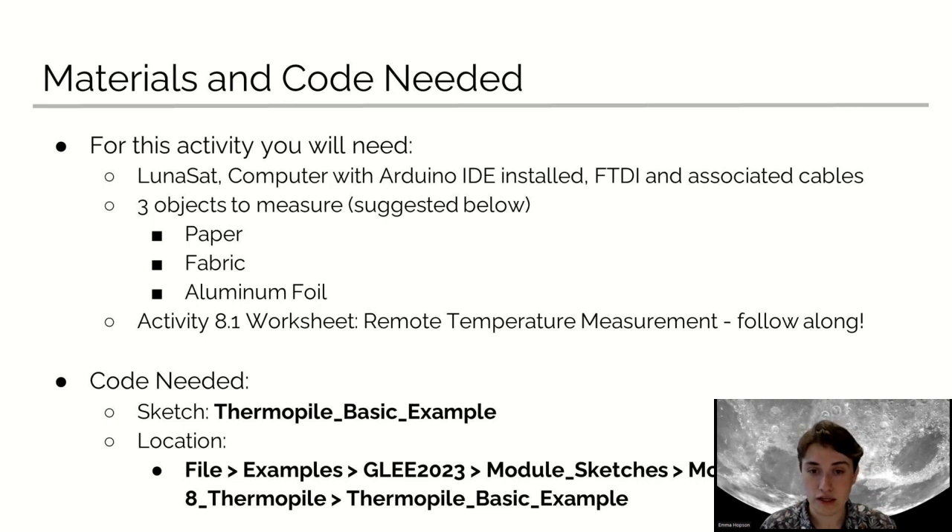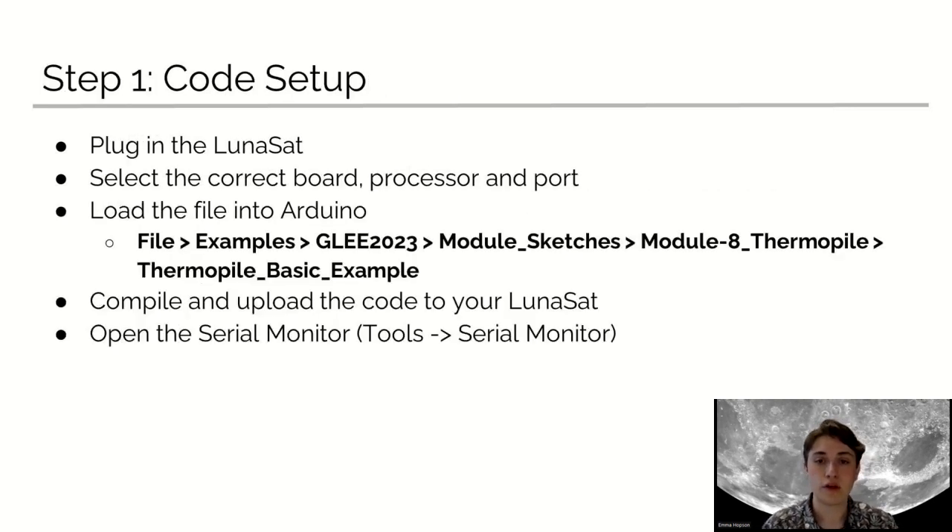The code you're going to need today is the sketch ThermoPile basic example, the location of which is shown on the slide. For step one, the code setup: you should start by plugging in your Lunasat, selecting the correct board, processor, and port, and load the file into Arduino. You can see the steps that you need to go through right there on the slide. You should then compile and upload the code to your Lunasat, and then open the Serial Monitor in Tools > Serial Monitor.